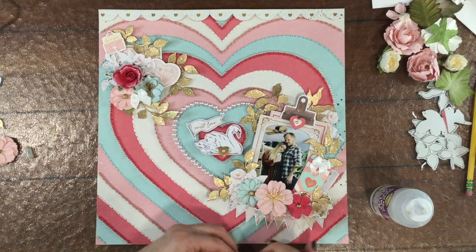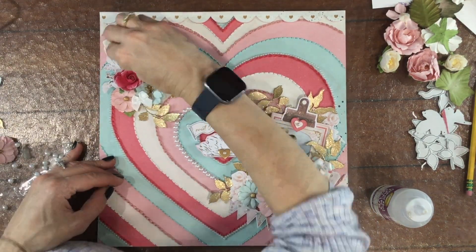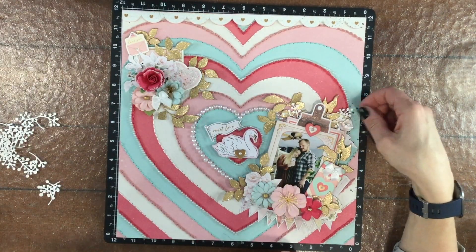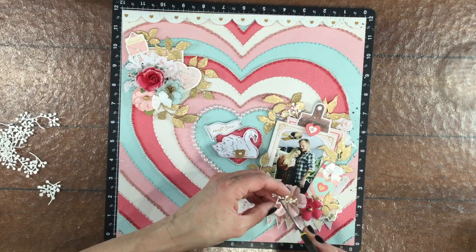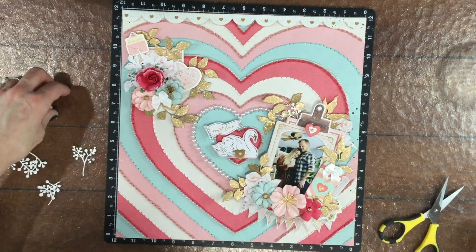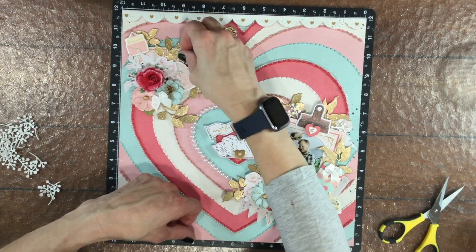Earlier I added a gold heart to the swan so there'd be a little bit of gold in that part of the layout. I added a pearl to the center of the heart and to the banner that says 'With Love,' and I also added a tiny pearl to the center of the heart on the tag and to the little heart on the envelope as well. I thought those pearls were going to be the finishing touches.